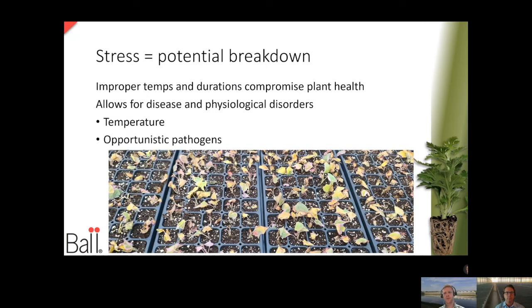What happens when you don't store correctly or haven't hydrated your cuttings correctly? This is a stress — they're going to have a stress response — and this leads to potential breakdown when we get them in the greenhouse. Things like improper temperatures: if we're too low and we induce chilling injury, we can get breakdown, disease development, and death and loss within our greenhouse. Any type of stress is going to allow for disease or even physiological disorders — abnormal growth that could reduce the aesthetic of a plant and its salability — and that's something we want to avoid.